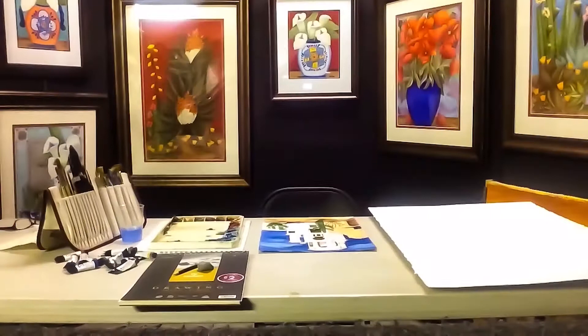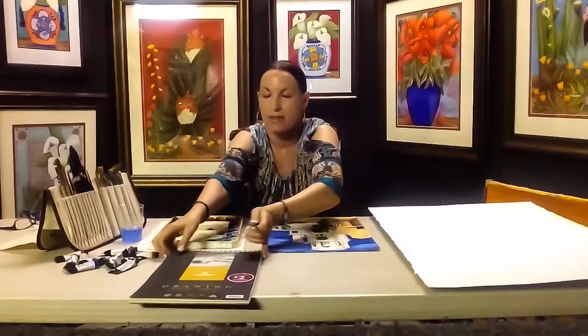Hi everyone, this is Leslie Adams, the watercolor chef, and I'd like to explain my process. I'm a watercolorist and I usually go out and sketch. I've got books and books of sketches that I've done to get my subject matters right.